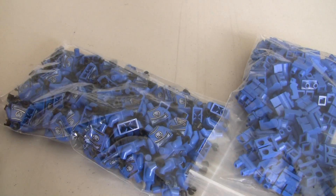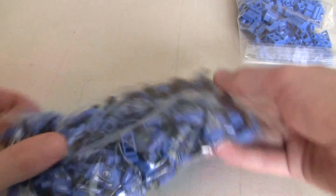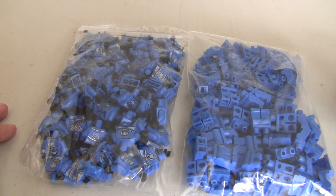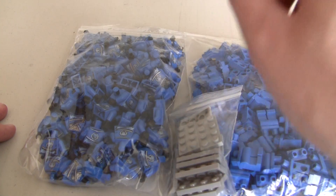We've got, I believe, 109 of these blue torsos, and then we've also got 120 or so of these just regular blue legs, and then we've also got, I believe, 20 2x4 plates.